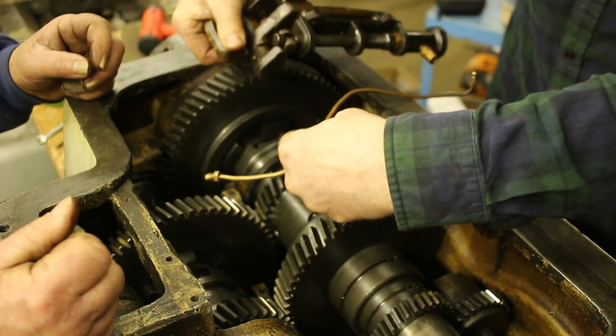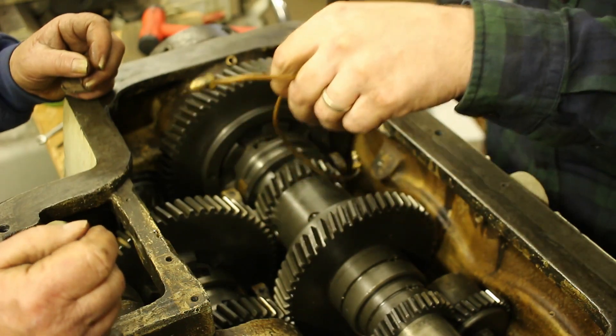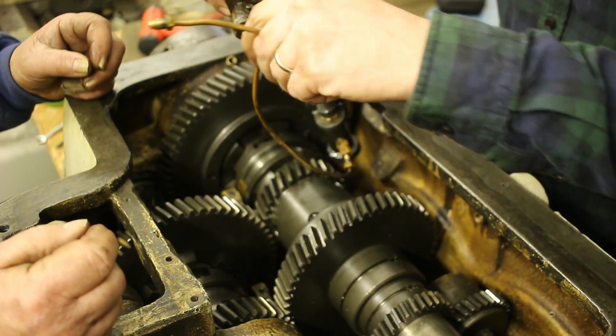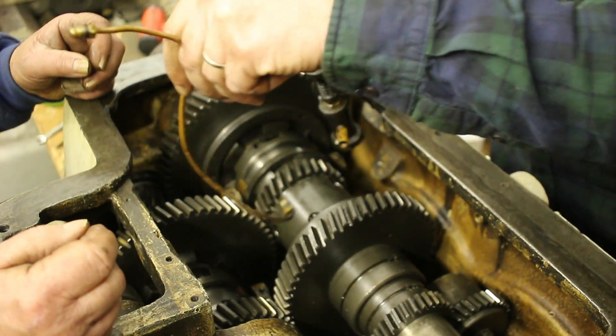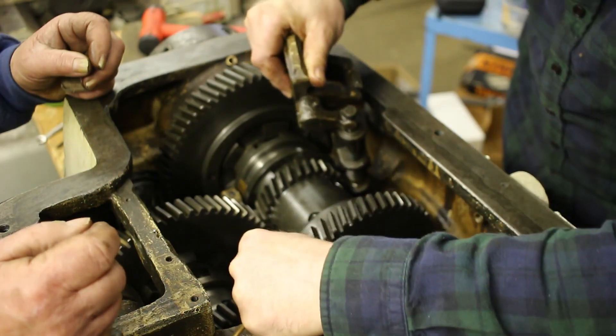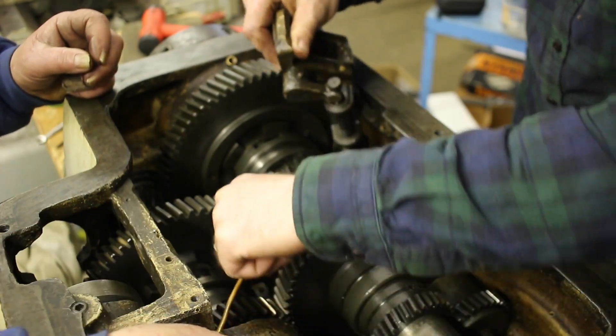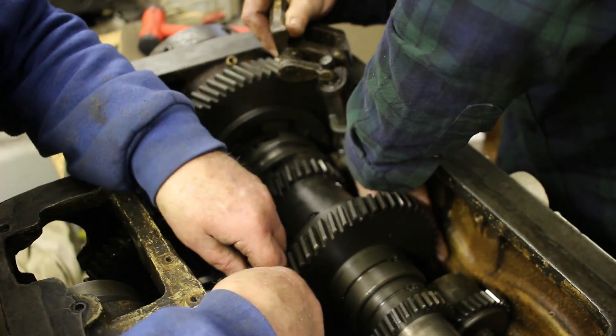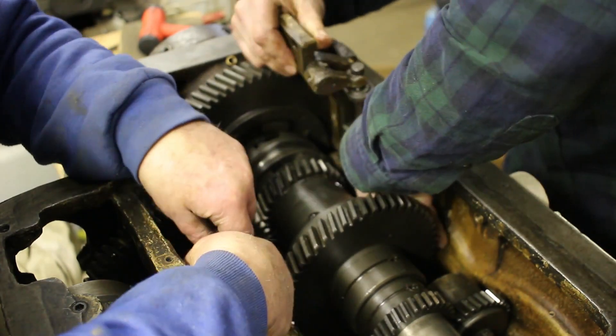So I forgot to put in the oil pump. It would go in really easy without the main shaft in, but now with this attached here you've got to snake it all around. So I'm going to try holding this up there, snaking it under, and I can bend it a little bit.